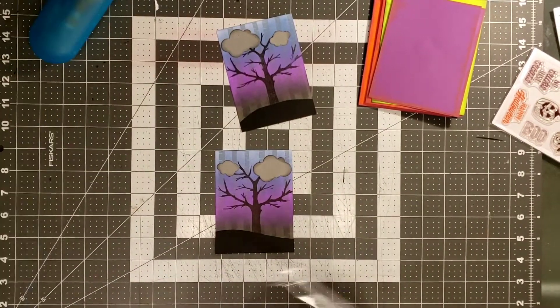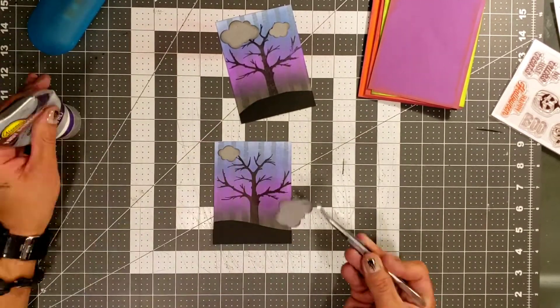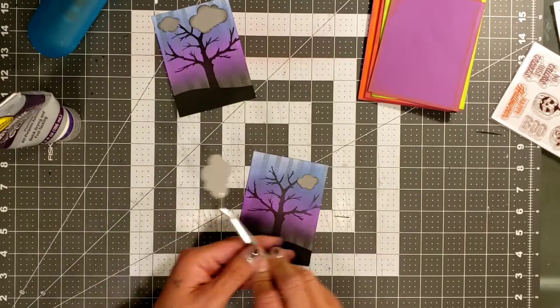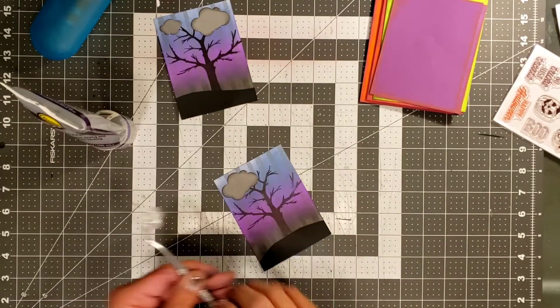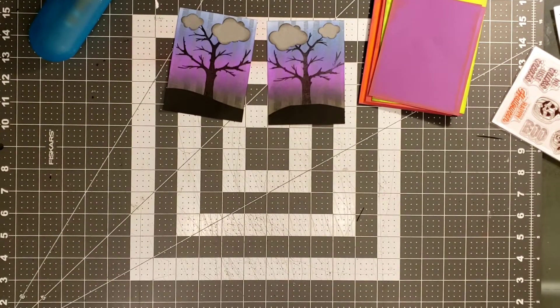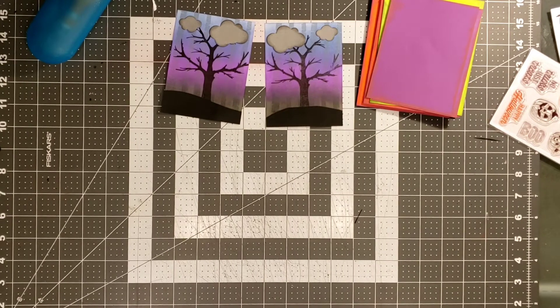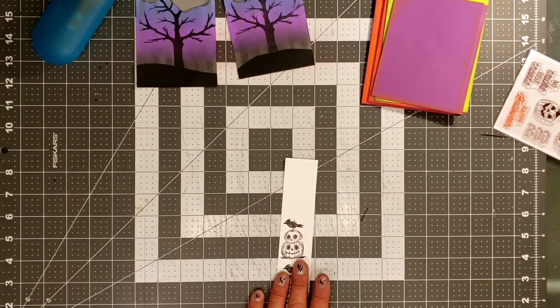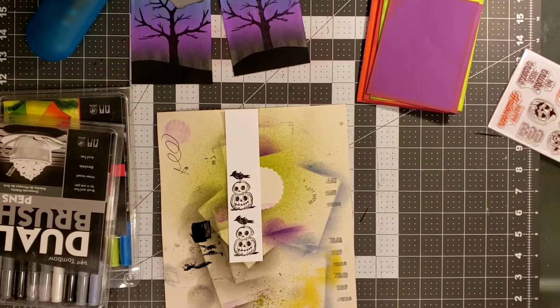We're going to go ahead and add the little clouds onto the little cards, and I want to make them look a little bit different. I'm going to glue the stuff on different sides — on one card I did the big cloud on one side, and on the other card I did it on the other side, just to make them look a little bit different. The hills are also a little bit different because I wanted them to not be identical.